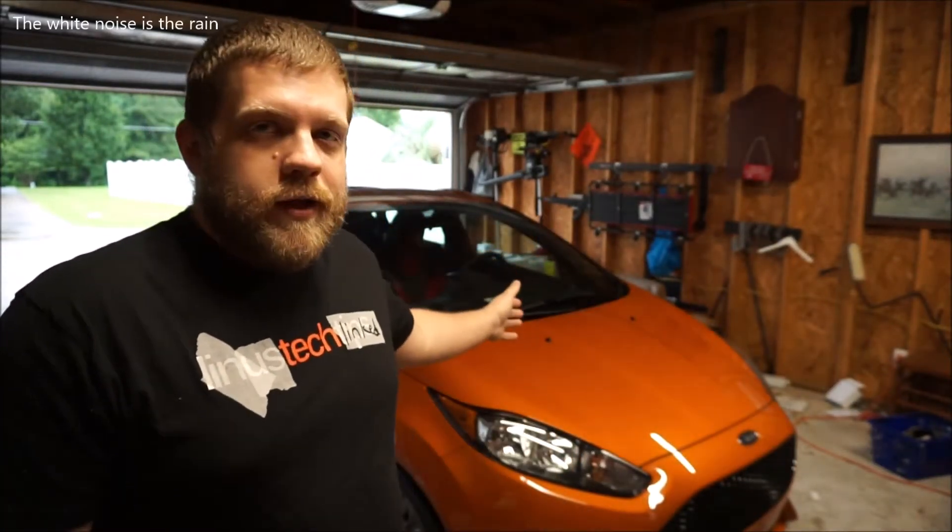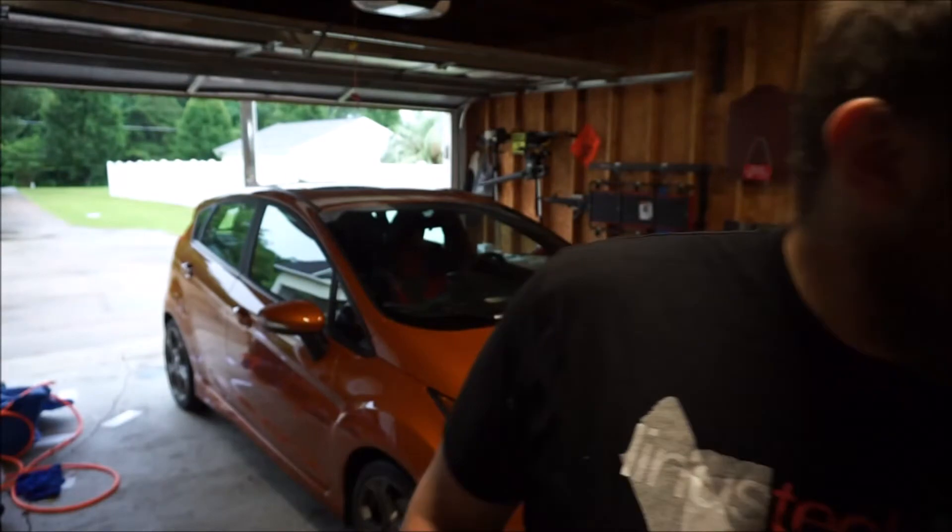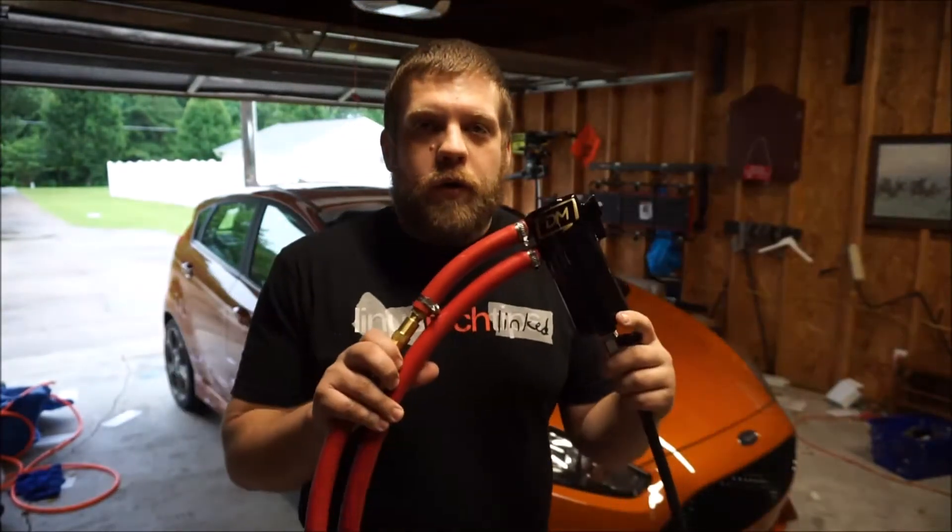Welcome back to Mustangs by Matt. We're back with the 2018 Fiesta ST and today we're going to be installing something that every single EcoBoost engine needs: an oil catch can kit.